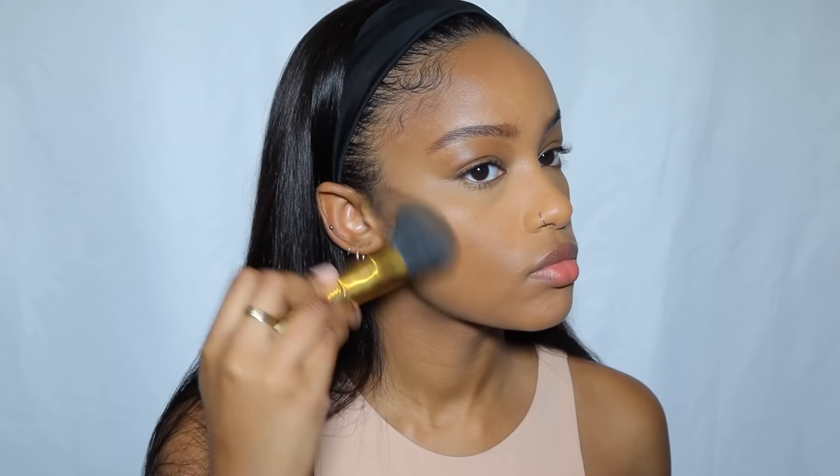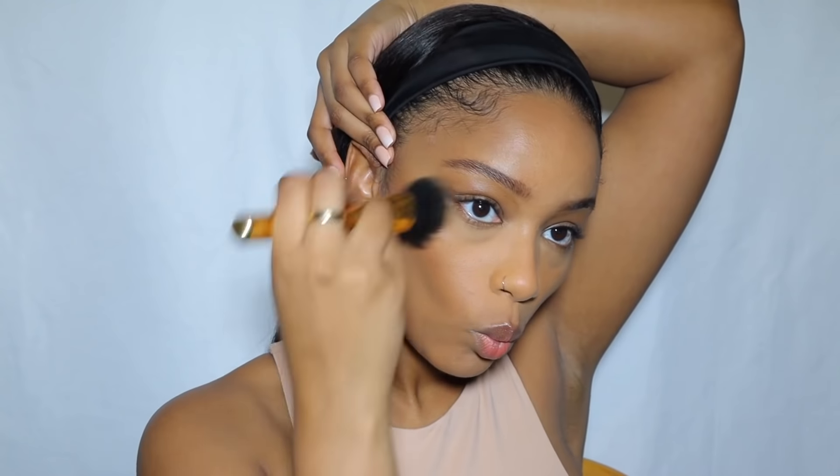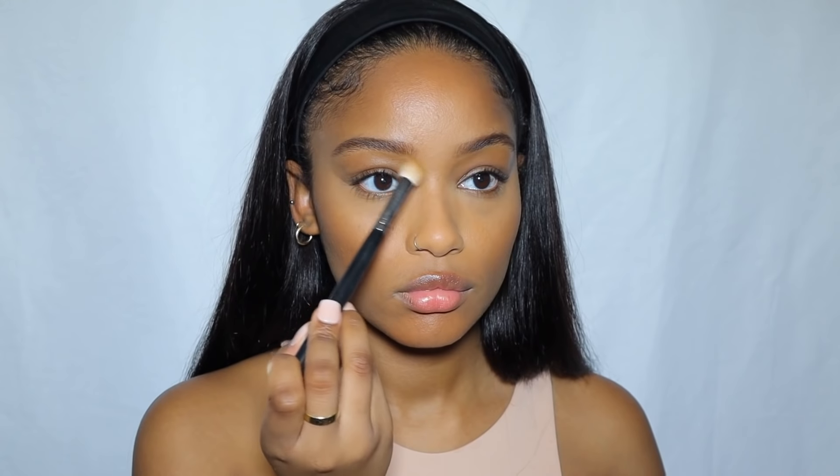Then I sweep the powder all over my face with a brush before going in to bronze with the Black Radiance True Complexion contour palette in medium to dark. I'm really just bronzing rather than contouring precisely — just warming up my face. I put a bit too much on my forehead so I use my beauty blender to diffuse it out. I'm also doing my nose — just the sides and underneath, since I'm not really good at nose contours.